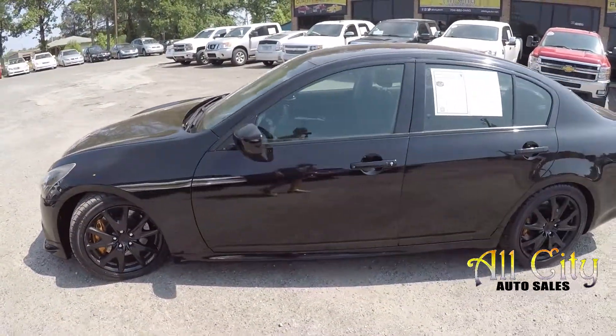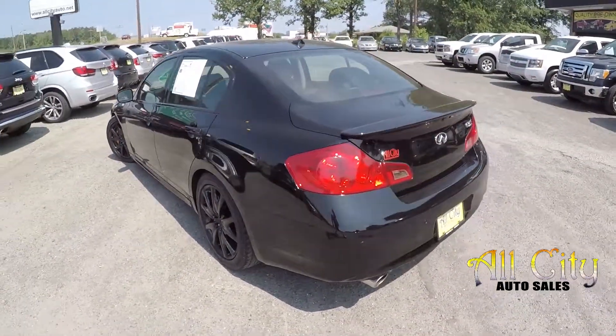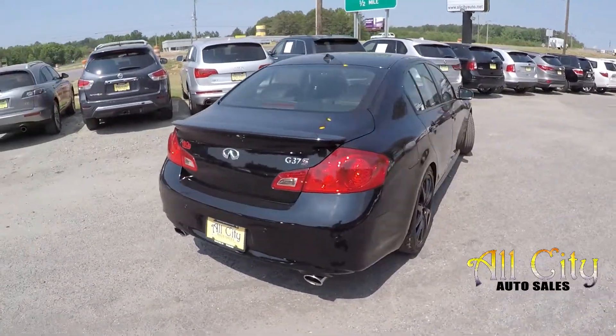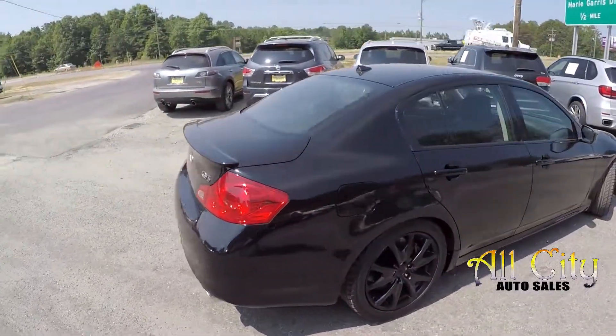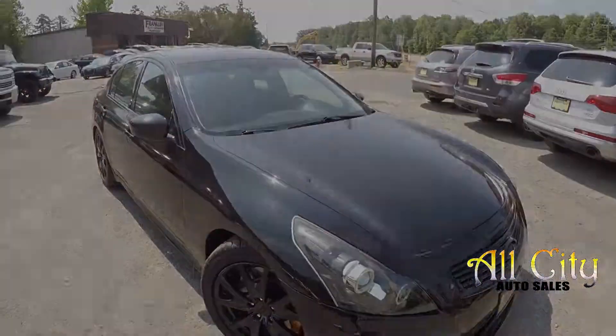As we come around the vehicle, we're just going to look for any damage, dents, dings, major scratches. There's a little spot just above the wheel there. As we come around to the back, the rear bumper looks to be in good shape with no major scratching. Finishing up on the passenger side, the exterior's in good shape.